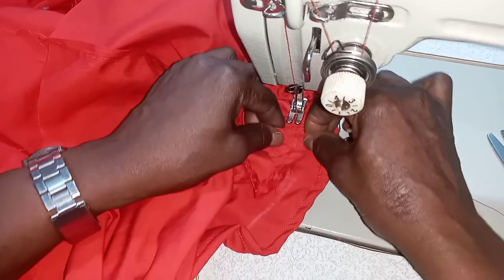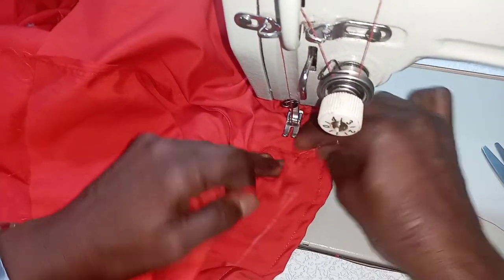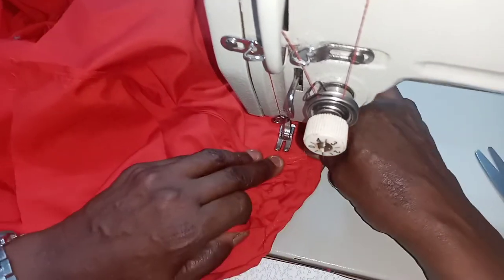Now we want to sew the ruffles on the line we have previously drawn.